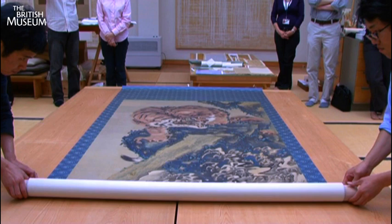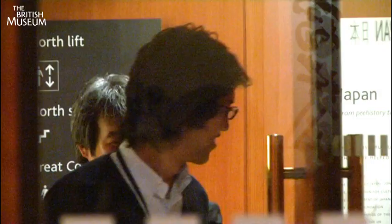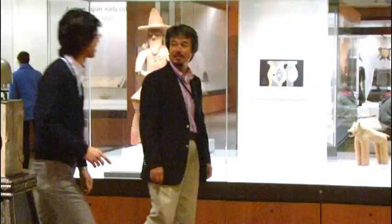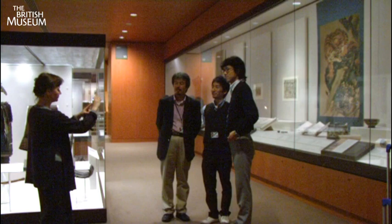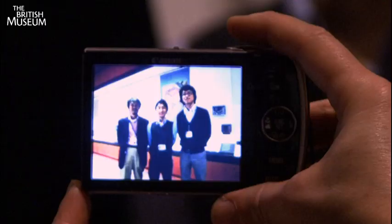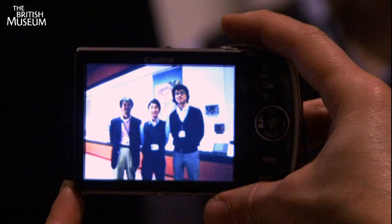The scroll is now ready to be rolled up and await its display. It was time for staff at the British Museum to say goodbye to the colleagues from Japan who had worked with them on the treatment of the painting. The conservators went to look at the painting while it was on display at the Japanese gallery. Everyone was very grateful for the kind donation made by the Sumitomo Foundation to make the treatment possible. It had been a long yet rewarding process and all were delighted to see how their work had paid off.